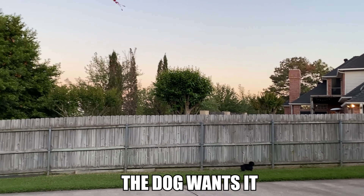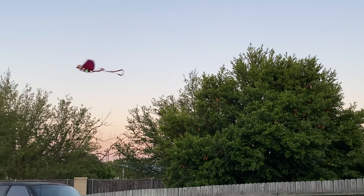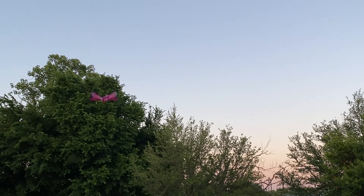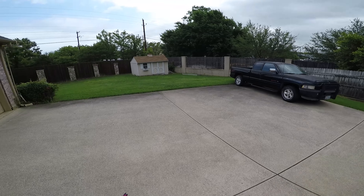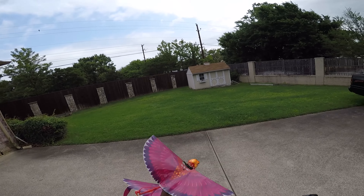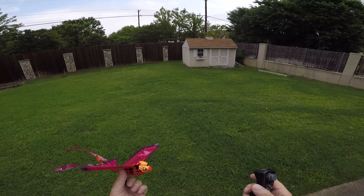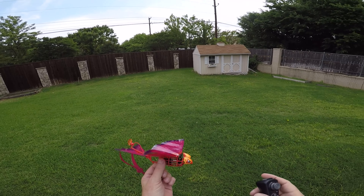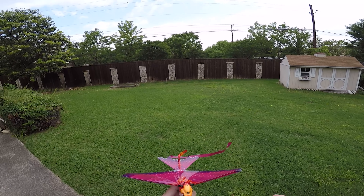We got this little Go-Go Bird drone. This thing is so cool. I actually saw Potato Jet with it, and then when this company reached out to me and asked if I was willing to check it out, I said sure.